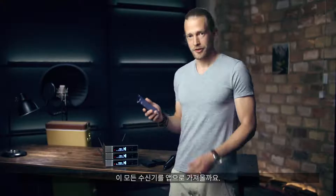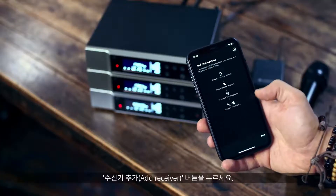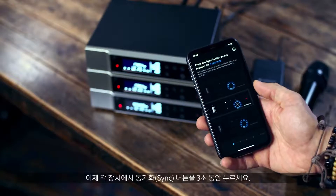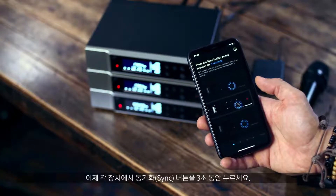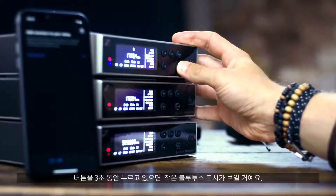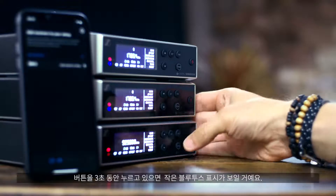Let's bring these receivers into our app. To do this, press the add receiver button — no worries if you have never touched a wireless microphone system before, we are fully guided through this process. Now press the sync button for three seconds on each device. Make sure to press the button for three seconds until you see the little Bluetooth sign coming up.